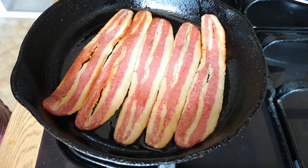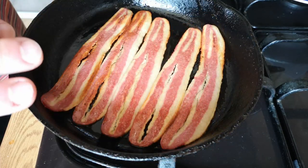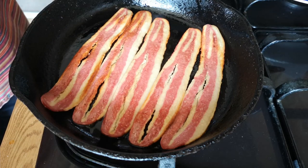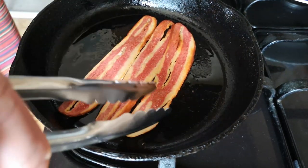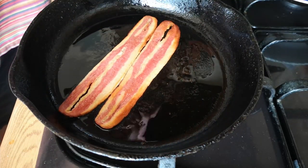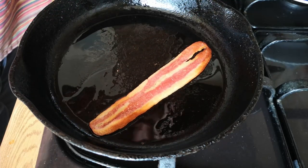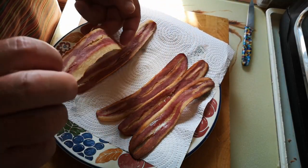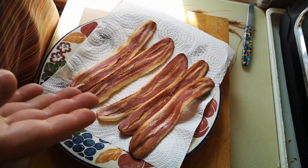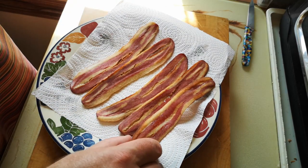Starting to crisp up a little on the first side. I don't think we're going to get the same kind of crisp as real bacon. One thing it doesn't do is shrink. It's had the two to three minutes recommended, but I'm going to go just a little bit further for more brownness. It's actually starting to dry out a bit, so I'll stop there. Looking at it as a cooked product, it looks a lot drier than you'd expect from bacon, but the colour and appearance is more convincing now it's cooked than when it was raw.